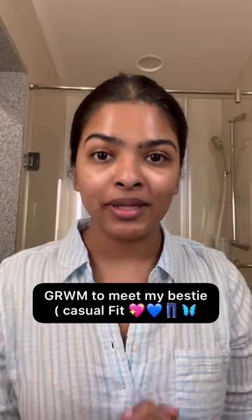Get ready with me to meet my friend Supriya — I'm gonna be meeting her after seven or eight months. Look at my swollen eyes, guys, so I'm gonna do minimal makeup. I'm gonna apply some concealer here.